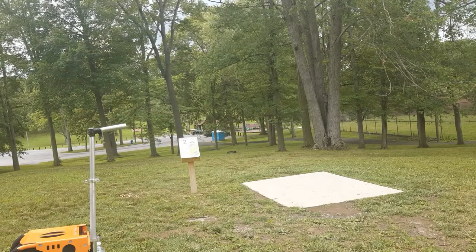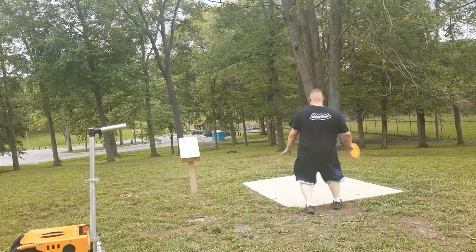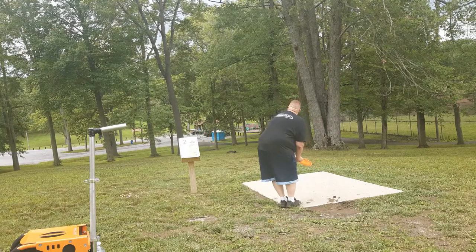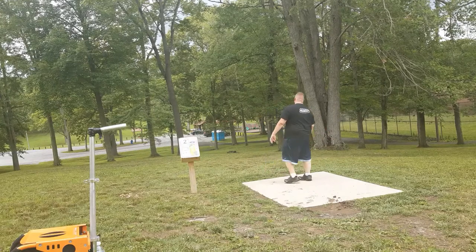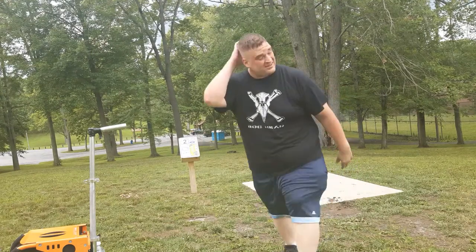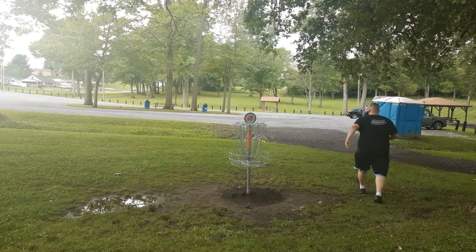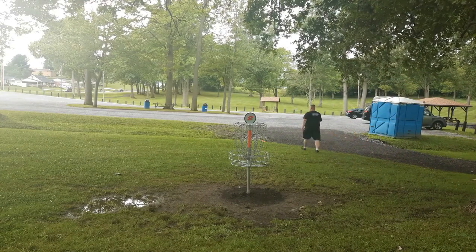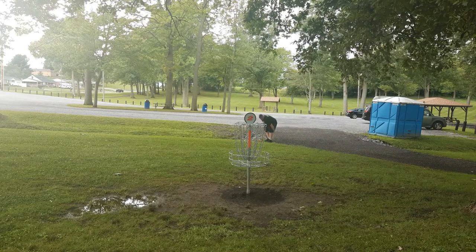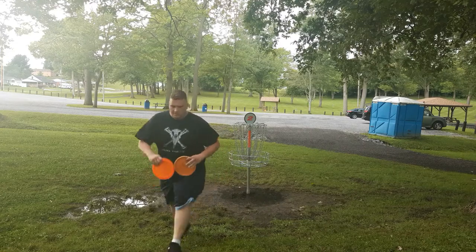This is definitely challenging without a cameraman, but I will throw the bolt again. This is a smaller hole. I threw that a little far — that's all right, I kind of expected that. It'll take a little bit for me to get to my disc. All right, I finally got it. I'm pretty happy about that.